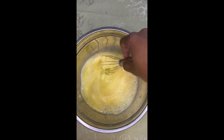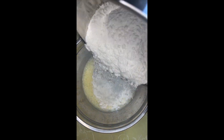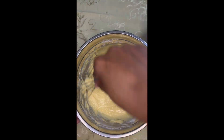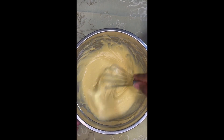We give that a good mix with the whisk, then I added my dry ingredients afterwards. I don't like to add them all at the same time. I like to add my dry and my wet at the end, then we give that a good stir and make sure it's nice and thick.